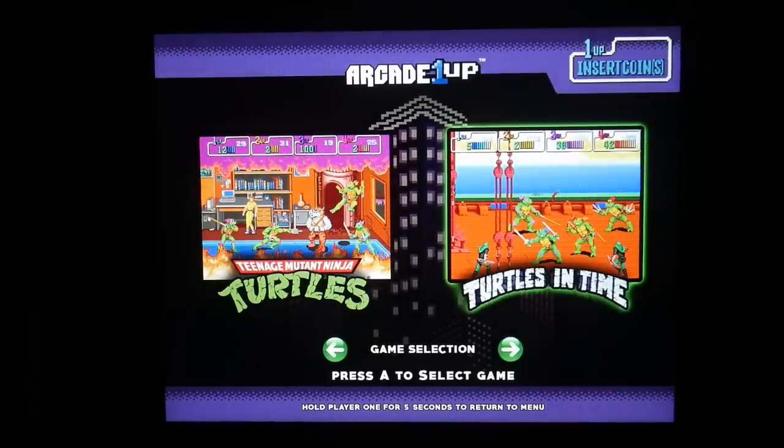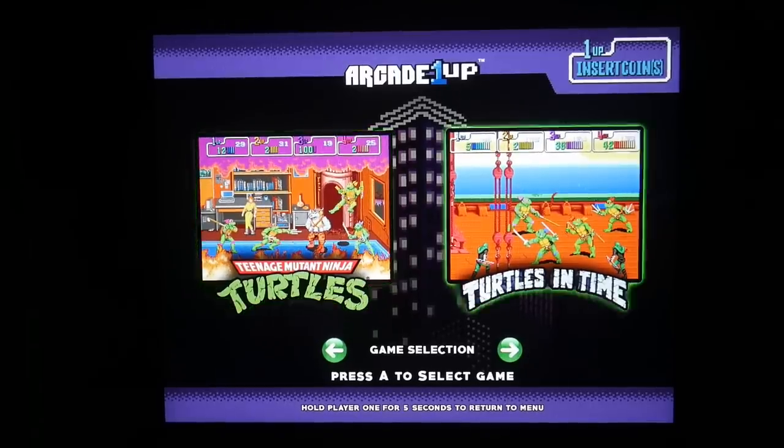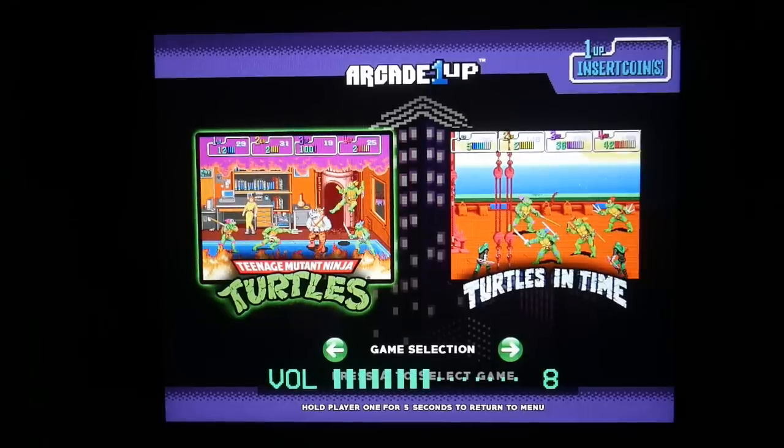Here we have the startup screen for the Teenage Mutant Ninja Turtles arcade cabinet. We have Teenage Mutant Ninja Turtles the arcade game, which came out as Teenage Mutant Ninja Turtles 2 on the NES, and Turtles in Time, which came out on the Super Nintendo. One of the big changes besides the dual speakers is how the volume is distributed — it used to just be off, low, and high, but now when you hit the volume button it actually has different numbers, so you can adjust it a whole lot better. This is something I hope they continue going forward.